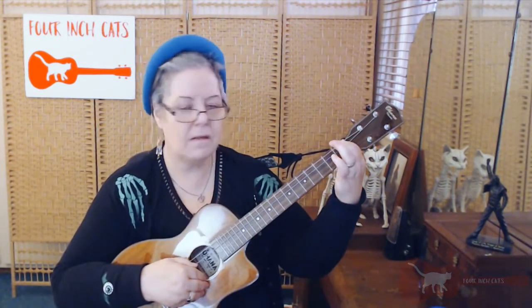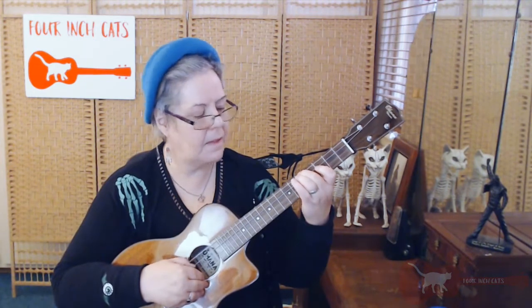So the open string is D, then D sharp, E, F, F sharp, G — so I'm on fret 5 of my D string, and that gives me the G note. I can now compare the 4th string at the 5th fret with the open 3rd string and tune my G string from my D string.